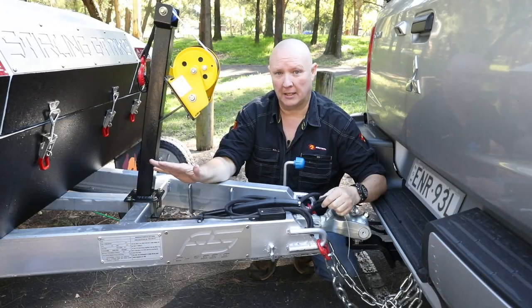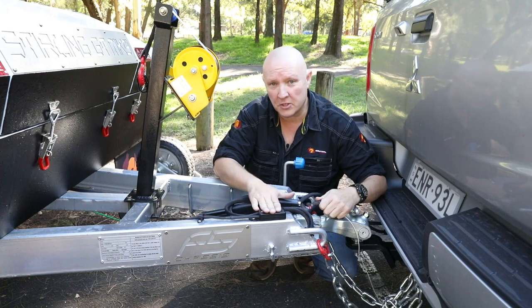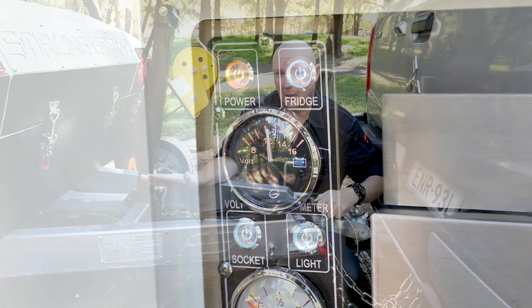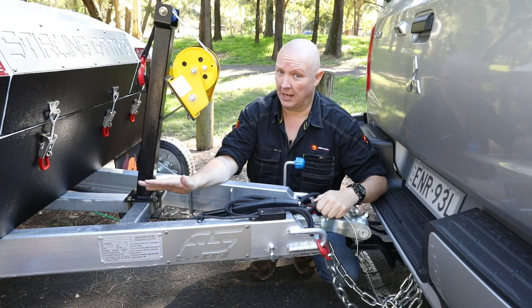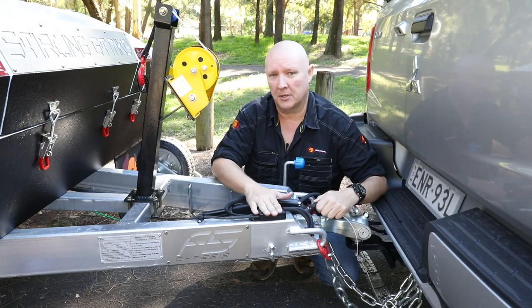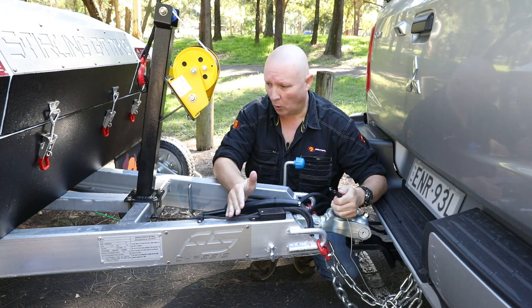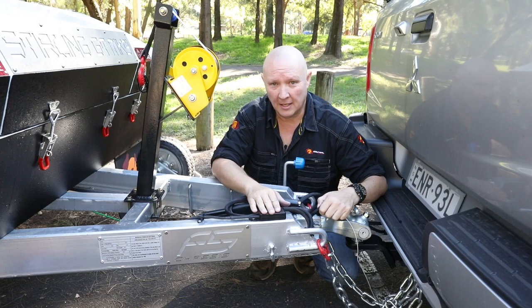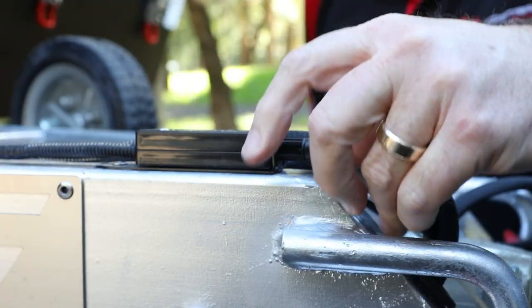One thing worth noting is that the breakaway system is actually powered by the trailer's batteries. You can pull this out and the brakes will activate, but what's happening is it's drawing current from the batteries stored inside the trailer. Eventually those batteries are going to go flat, and when that happens the brakes will disengage. So this cannot be used as an anti-theft deterrent or as a secondary braking system on a hill — it's designed to work for short periods of time only.